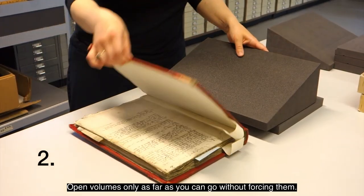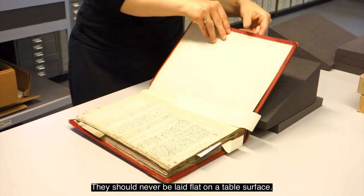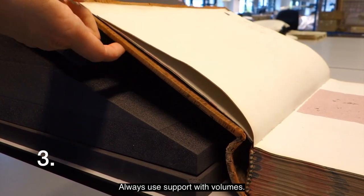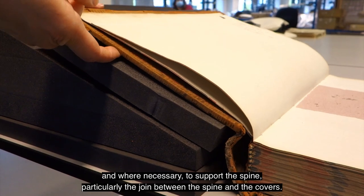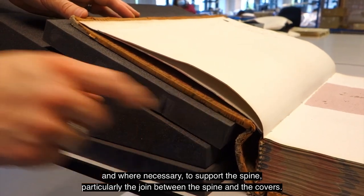2. Open volumes only as far as you can without forcing them, and they should never be laid flat on a table surface. 3. Always use support with volumes. 4. Use book wedges, flat pads or book cushions to raise and angle the volume and, where necessary, to support the spine, particularly the join between the spine and the covers.